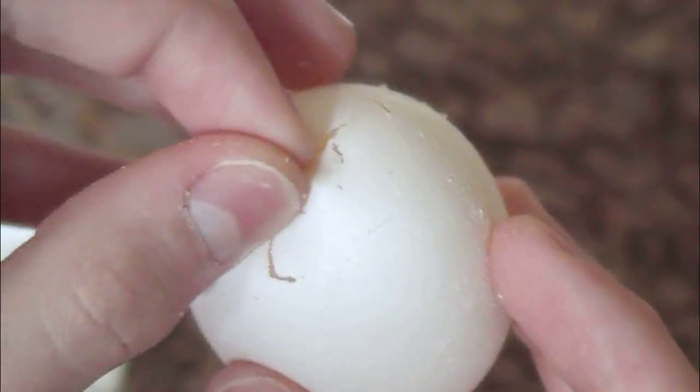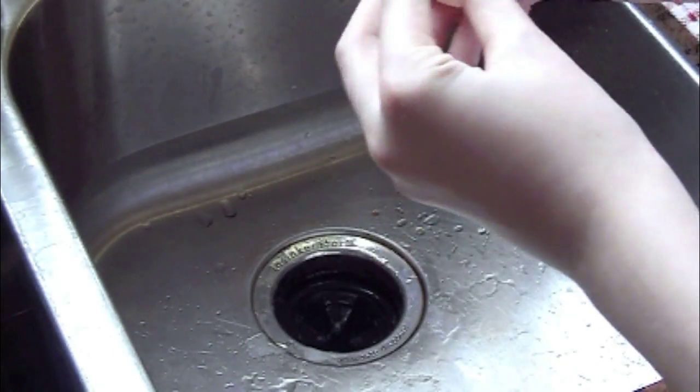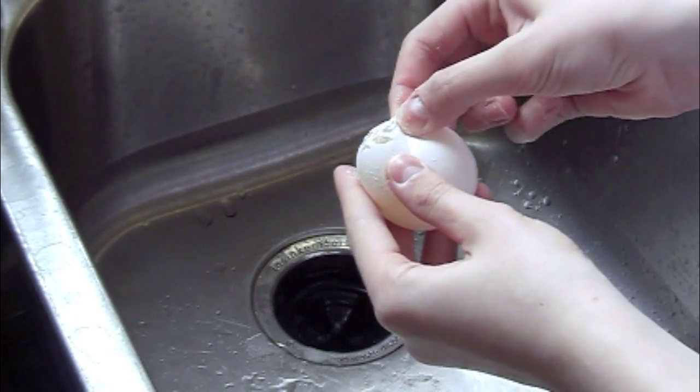All this happens because vinegar is an acid and it dissolves the egg's shell. Now it's time to say goodbye to the egg.